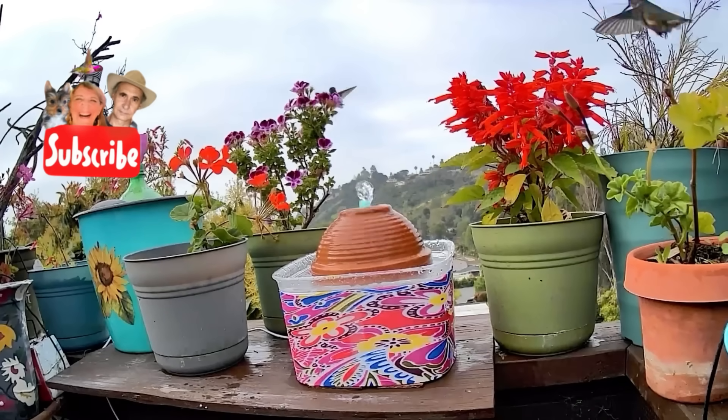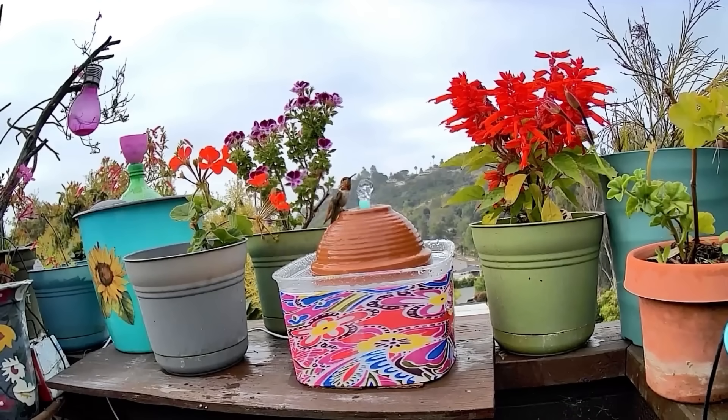This is no joke. There were hummingbirds everywhere — fighting, screaming, yelling, attacking each other. I don't think I've ever seen this before. I wasn't sure what to do, but things did calm down.